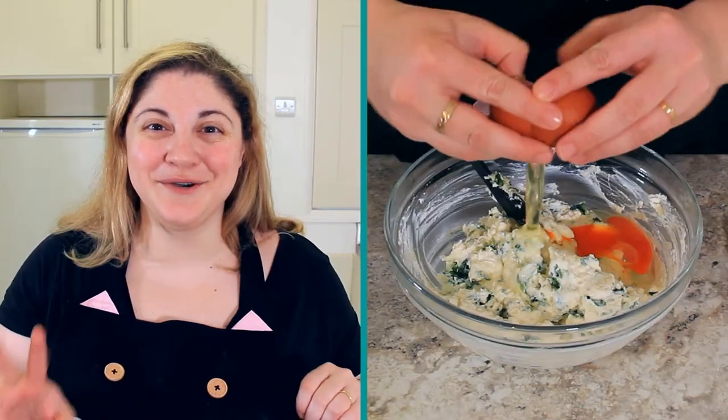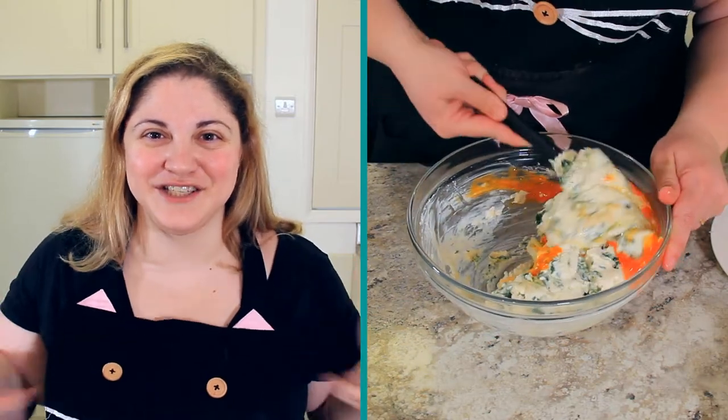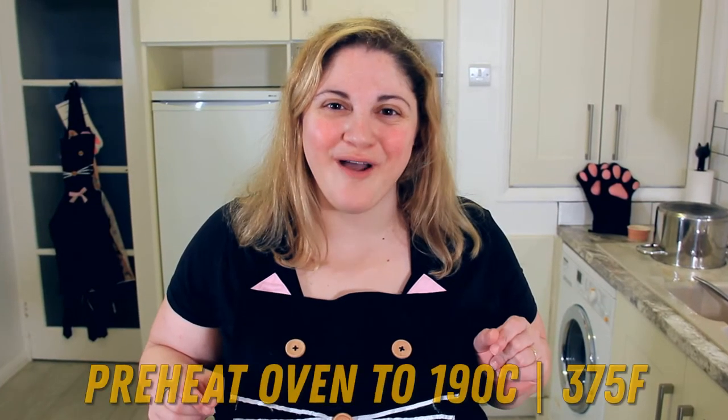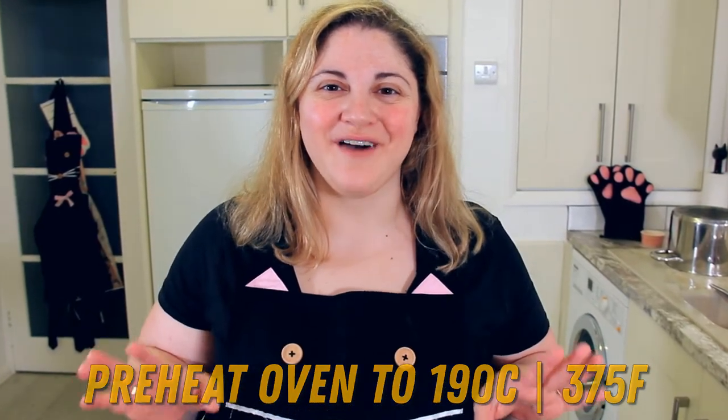Now to finish our stuffing, we'll add two eggs and really mix that together well so all of the eggs and the cheese mixture are incorporated. This will help when it bakes up in the oven to keep your shells nice and firm. Before assembling, let's preheat our oven to 190 degrees Celsius or 375 degrees Fahrenheit.